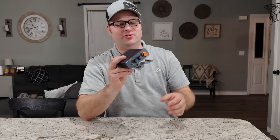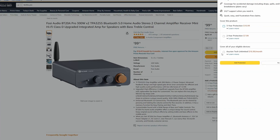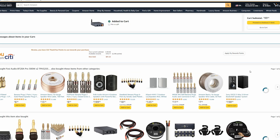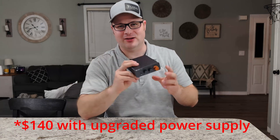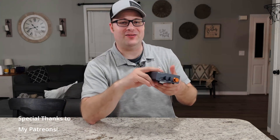Here's the deal: this is $100, it has Bluetooth, it has that pre-out you can use for a subwoofer, and it puts out a total of 146 clean watts. That's why the Fosi BT20A Pro has been the best-selling amplifier on Amazon. If you want more power, pick up the upgraded power supply linked in the description — but even at $100, I don't think you can beat this.